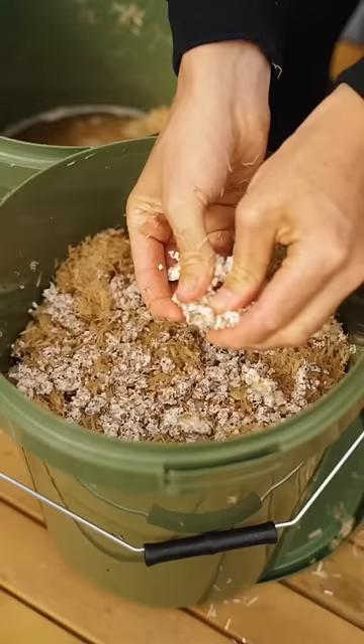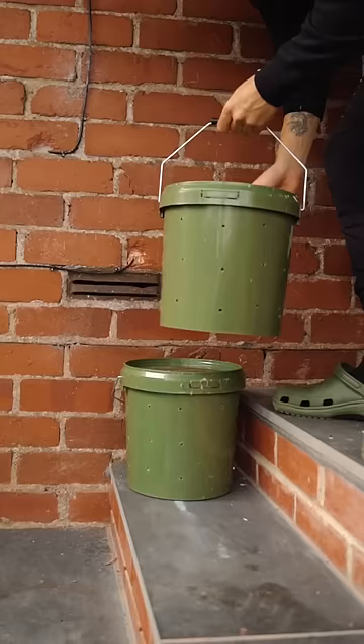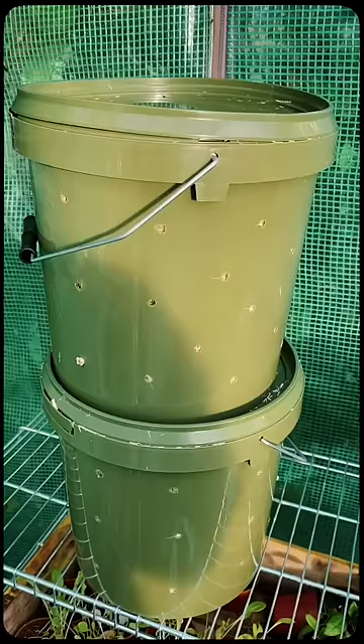Now all this stuff can usually be found at a garden center or online. Once I filled the buckets I popped the lids on and set them aside to let the mushrooms eat the wood chips and grow.